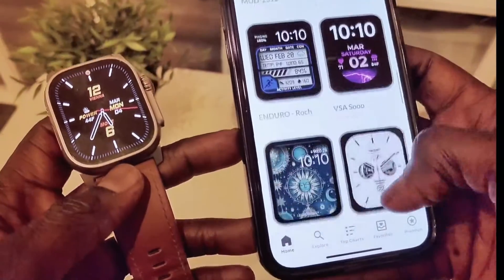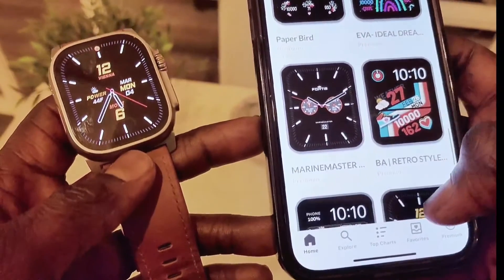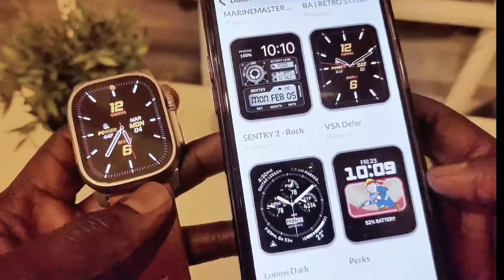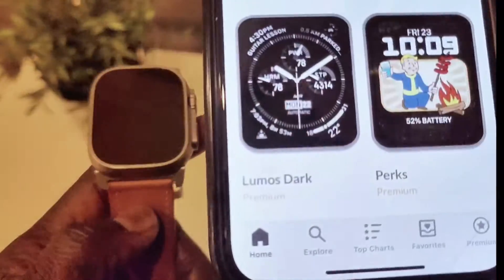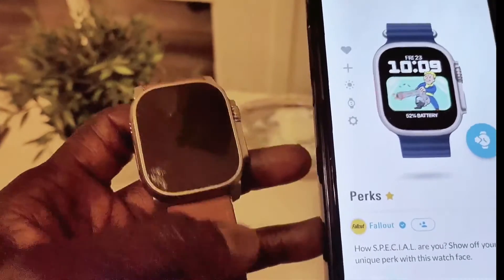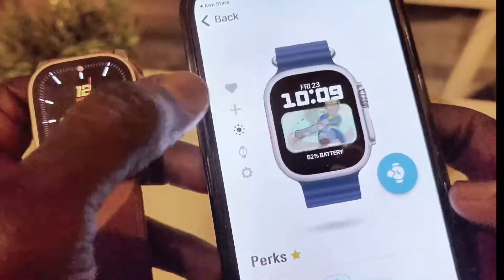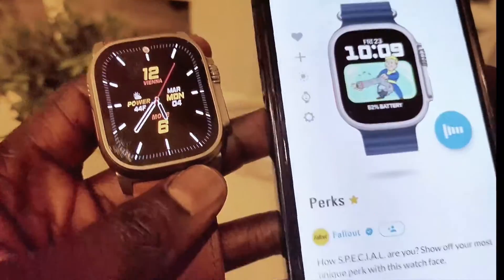So now we're going to go ahead and select a watch face. This is the one that I have on my watch — very similar, very nice ones. Let's check this one out. I'm going to go ahead and install this one. Once you tap on it, it shows you the watch face, and then you can send it to watch. Let's go ahead and click Send to Watch.